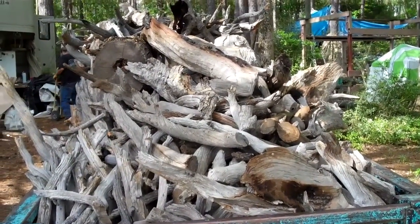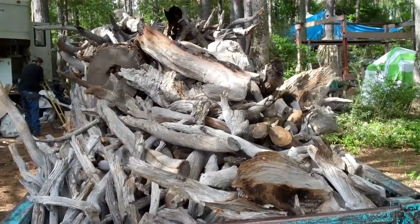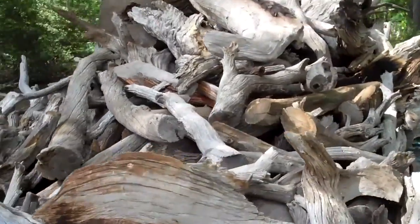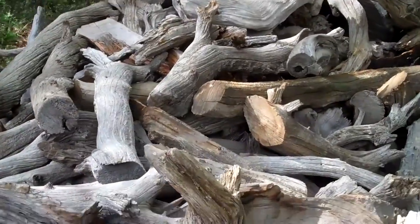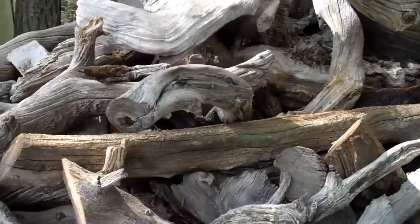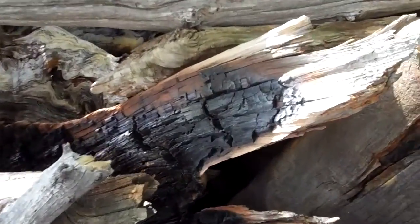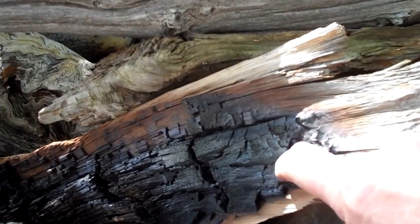I'm going to show you how I'm gonna make a queen-size bed. I've got a lot of work — it'll probably take all day for me to sort these pieces. See the char on there? That's from the forest fire that killed these back in 1933.